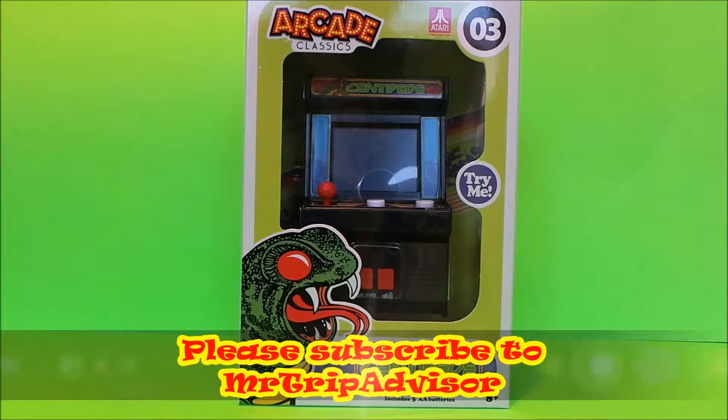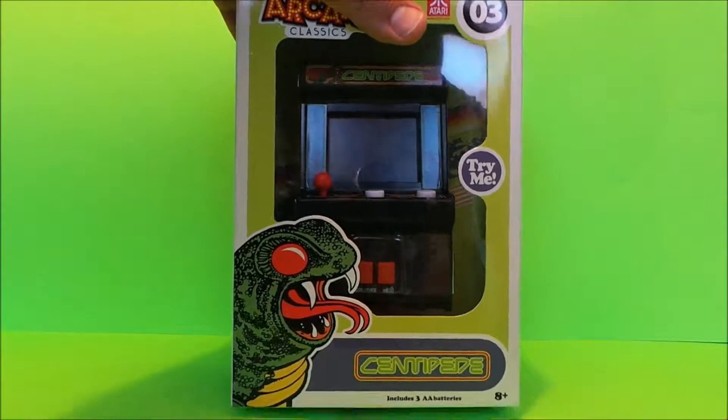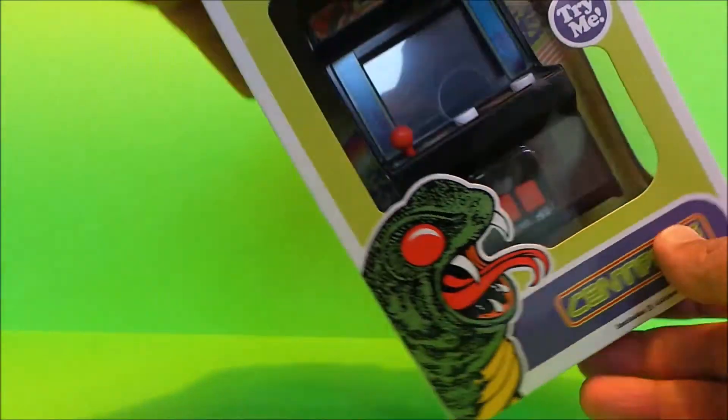Hello, it's Paul here and welcome to our channel. Today it's a bit of retro gaming. We're having a look at an Atari classic game from the 1980s, one of my favourites, Centipede.